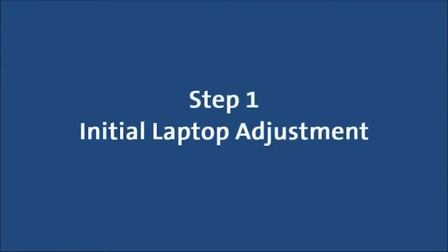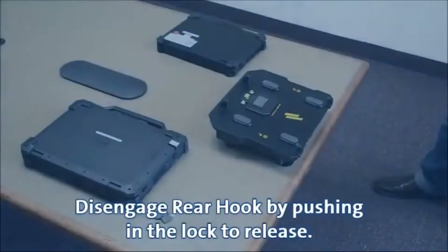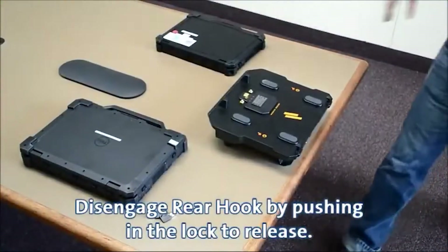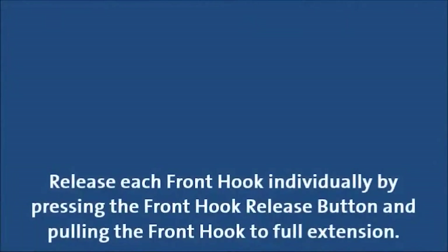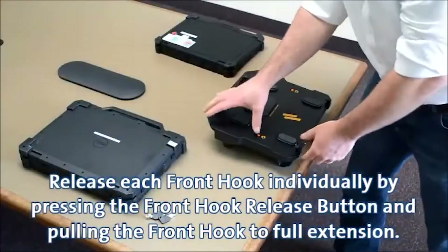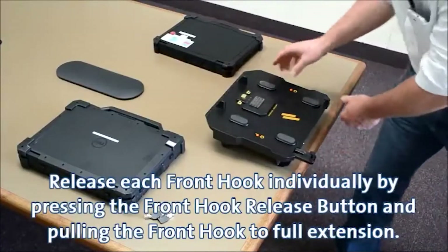Step 1: Initial laptop adjustment. Disengage the rear hook by pushing in the lock to release. Then release each front hook individually by pressing the front hook release button and pulling the front hook to full extension.